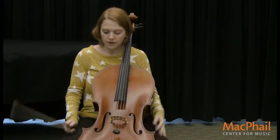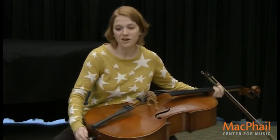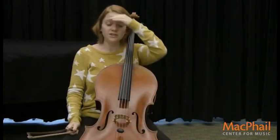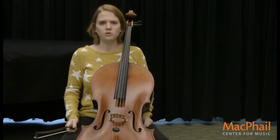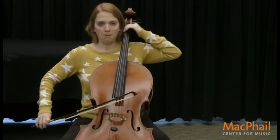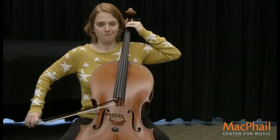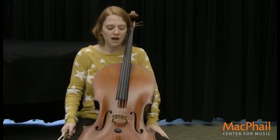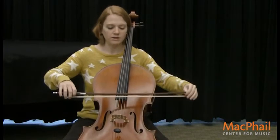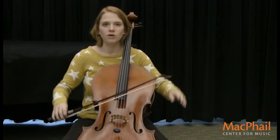I can play very high and very low, and one of my favorite things about the cello is I can make all kinds of fun animal sounds. The first animal I'm going to show you is a cow, and a cow goes moo, so I'm going to make my cello go moo. That's how the cello says moo. Another favorite sound I have is a pig, and pigs go oink, and so the cello can say oink oink.